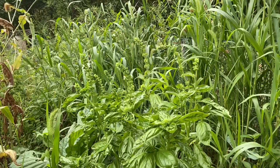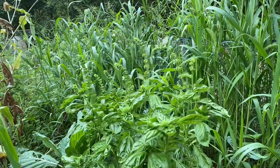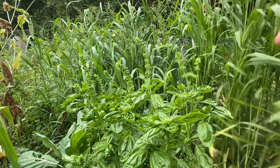Let's get a little bit of a close-up here. This basil here is your basic Genovese basil. It's the kind you see in the grocery store and what most people use for making pesto and other things like that.